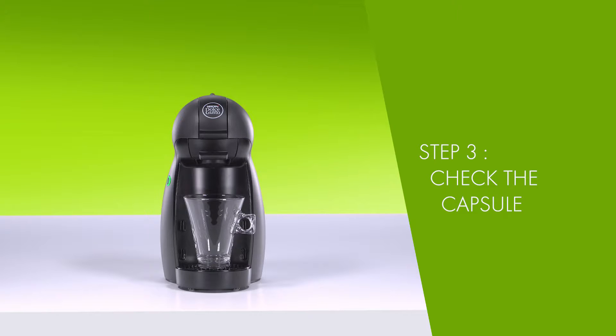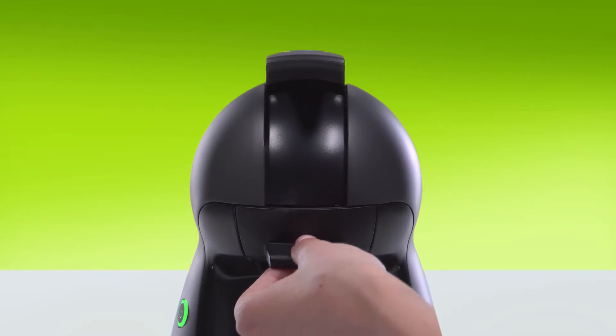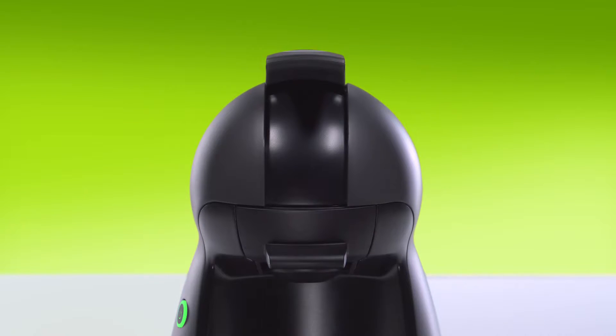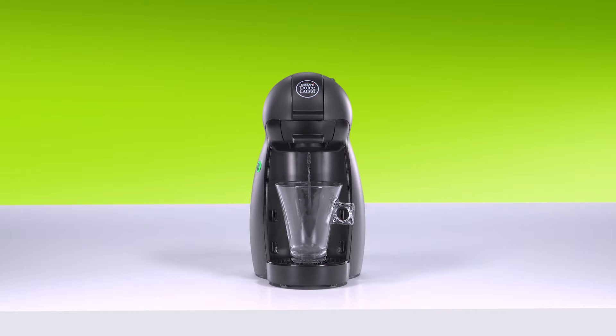Try using the machine without a capsule. If you can lift the locking handle, remove the capsule holder and throw away the capsule. If water flows, it shows that the capsule was faulty. Just use a different one.